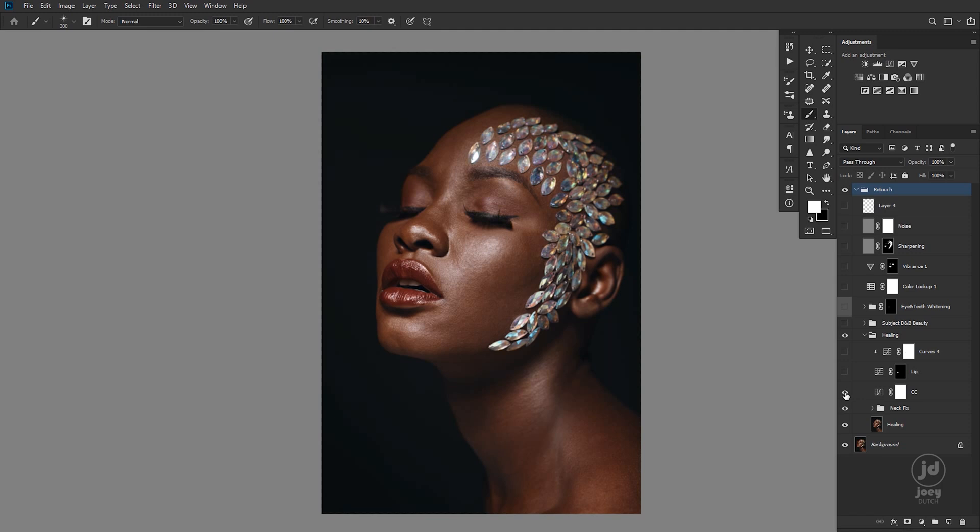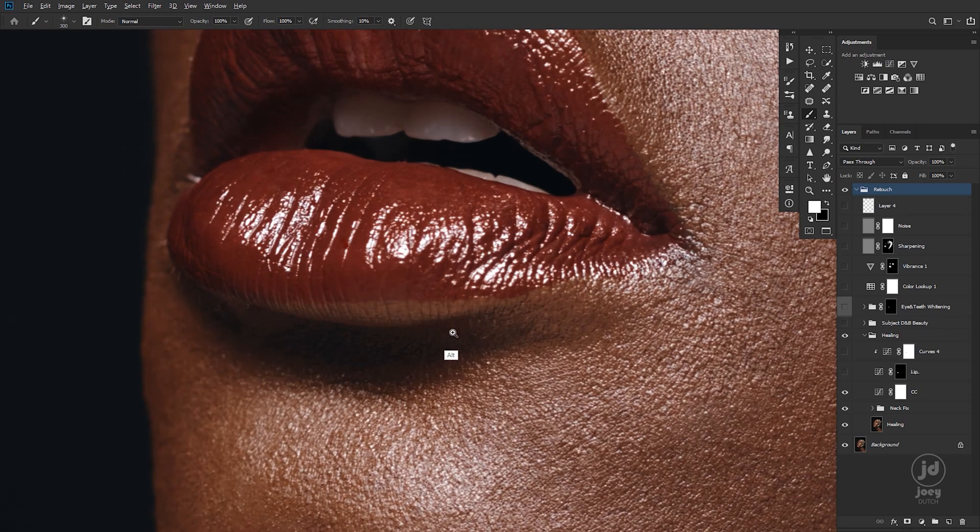This came with my color correction — so I color graded this image from this to that, and I have a video on that one too, you can go watch. And fixing the lip color here, using curves to fix lip colors.